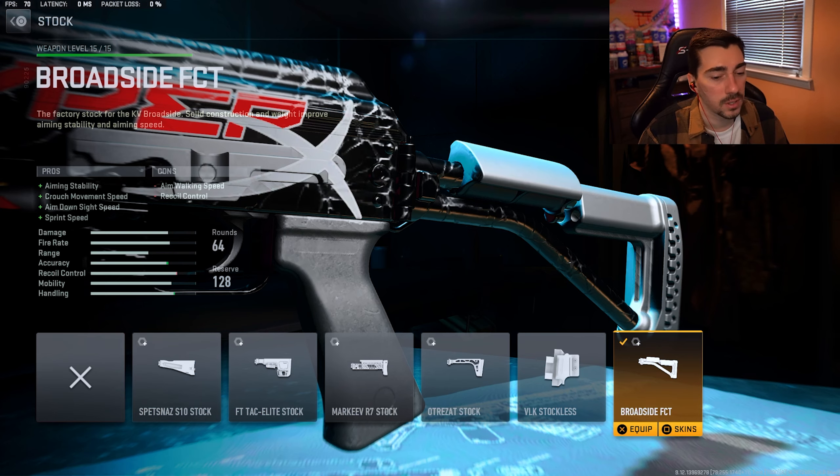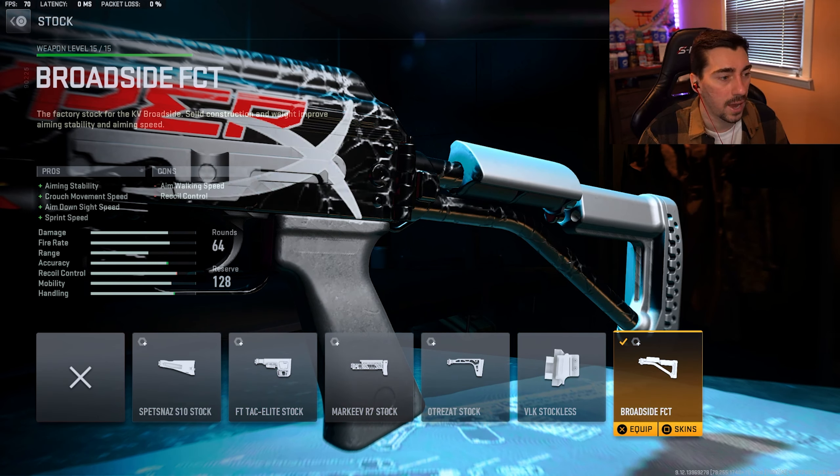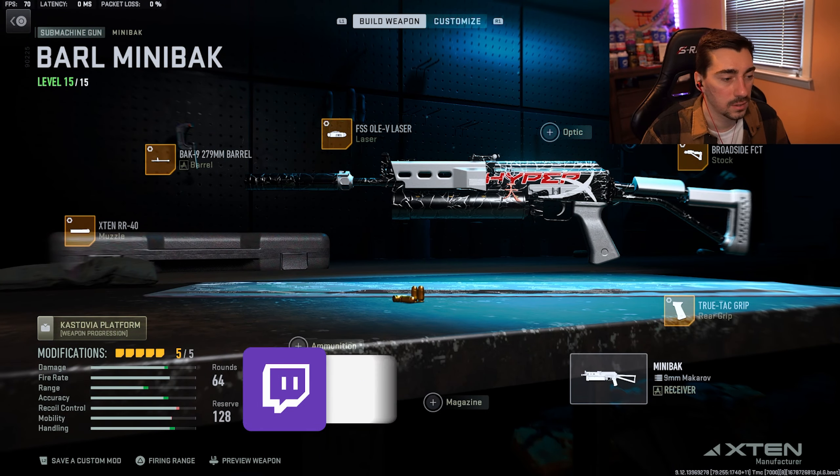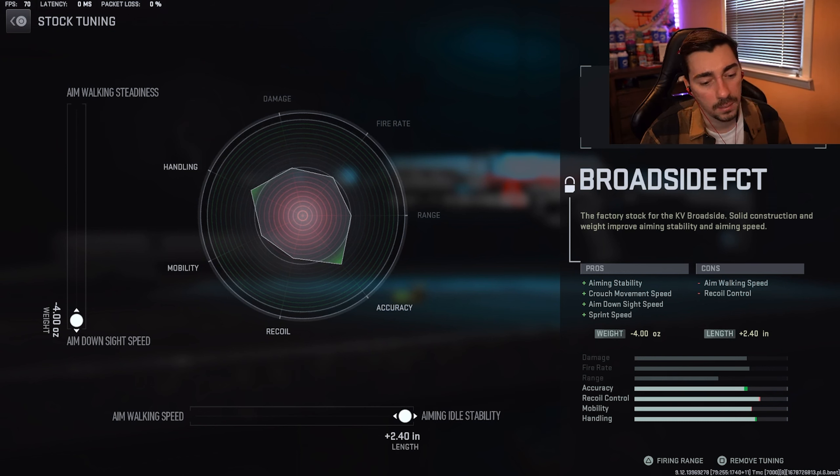Next up for the barrel, we have the only barrel on this gun — the BAK 9 279mm barrel. You get damage range, hip fire accuracy, and bullet velocity. On this you just max out recoil steadiness at plus 50 and then max out damage range at plus 40.